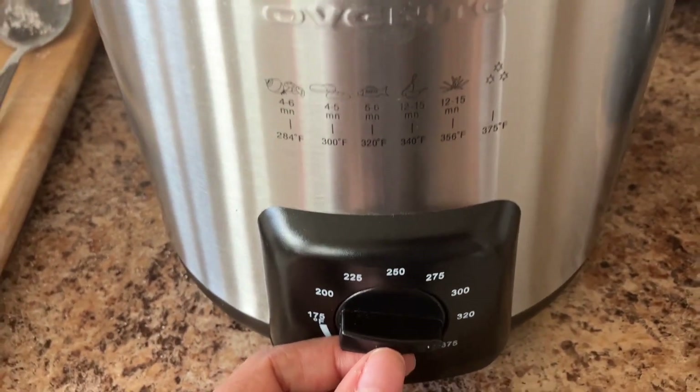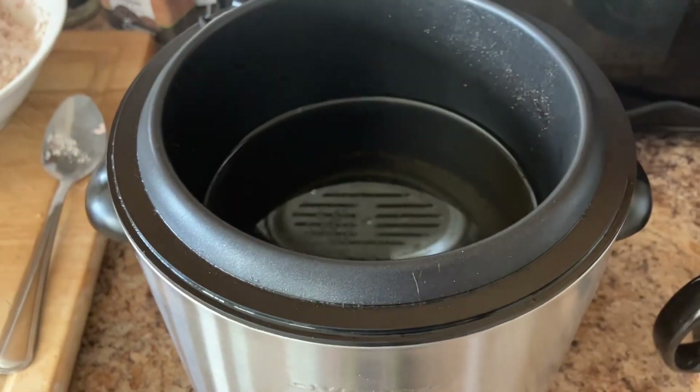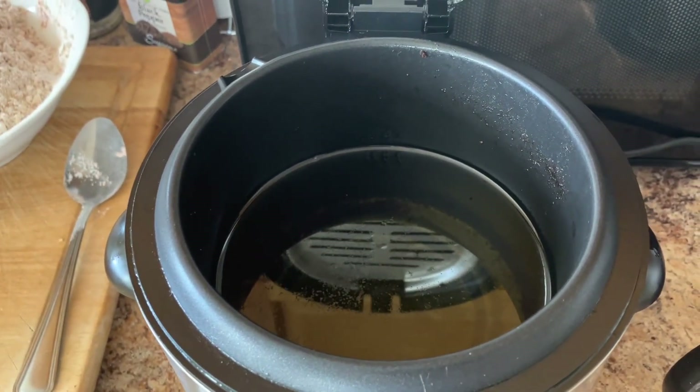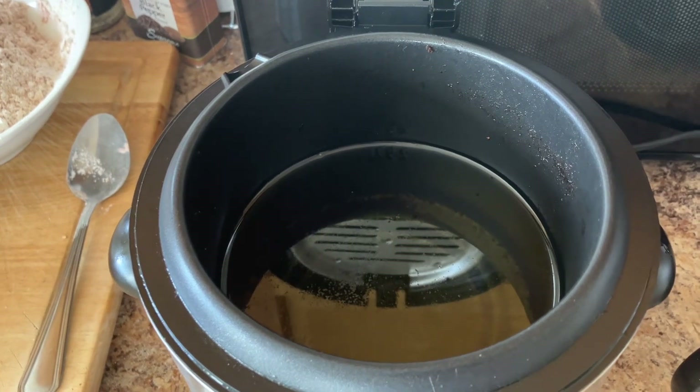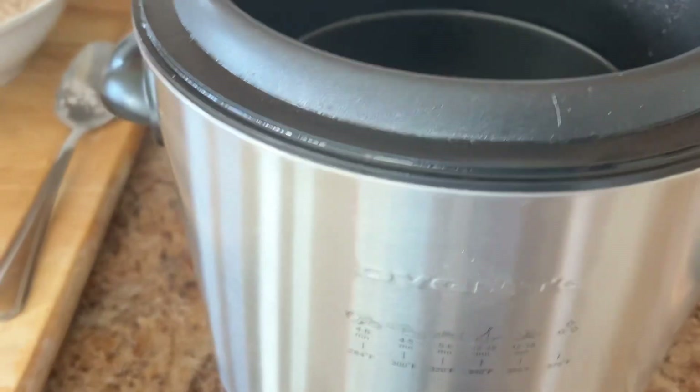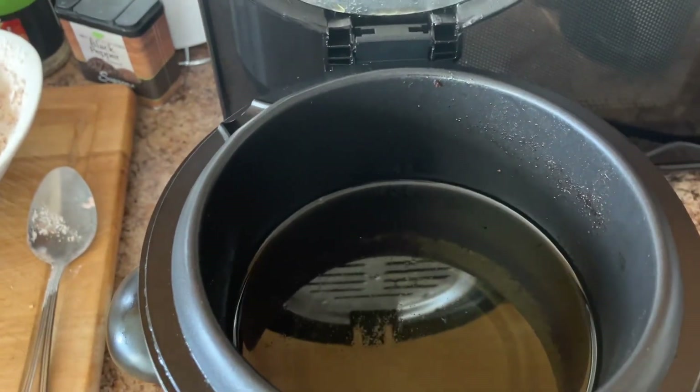I got this as a gift from my father. My father bought me this little mini deep fryer from Amazon — it was $29.99. I will put that link in the description box below. It's by Oventi. I've been using this for a month now and I really love it.